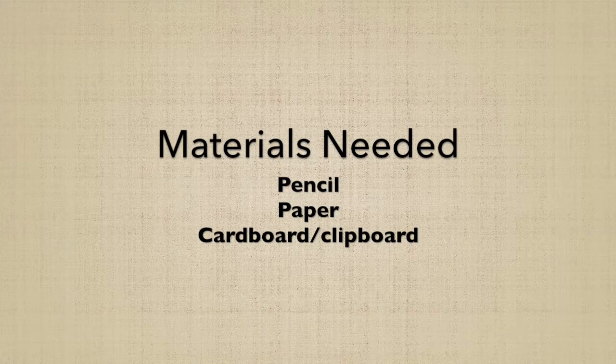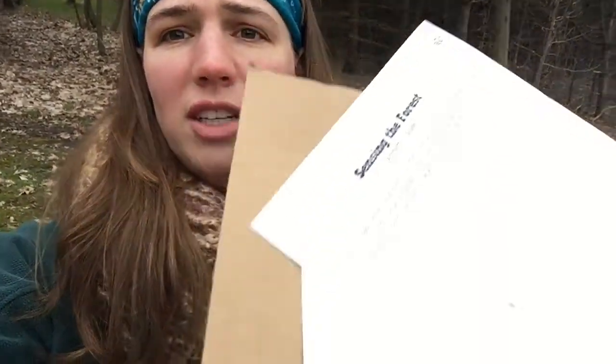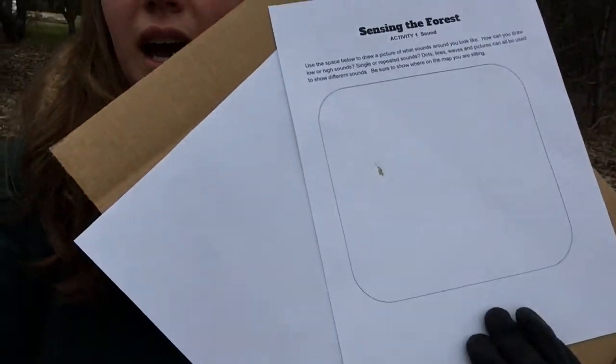The materials that you're gonna need are a pencil as well as a piece of paper, or you can print out the sheet that we'll be sharing with you guys. I just brought out a piece of cardboard as my writing area and I'm just sitting on a dry object outside right now in my backyard.